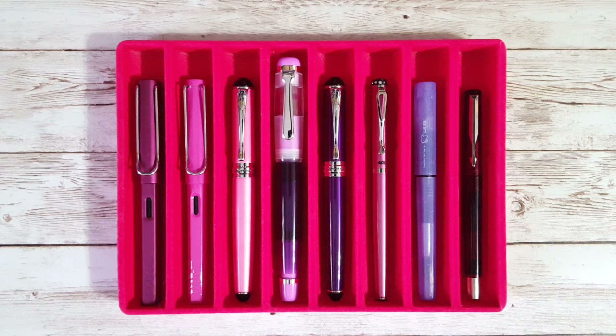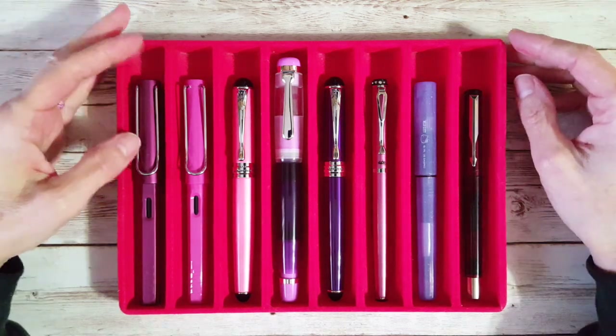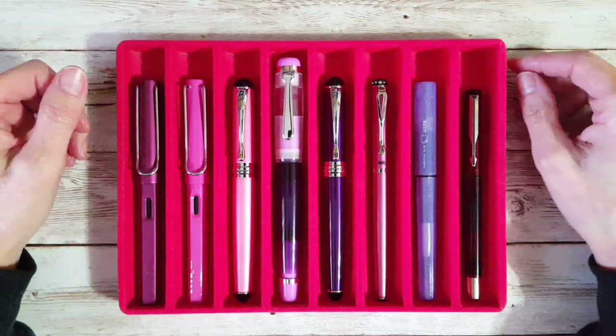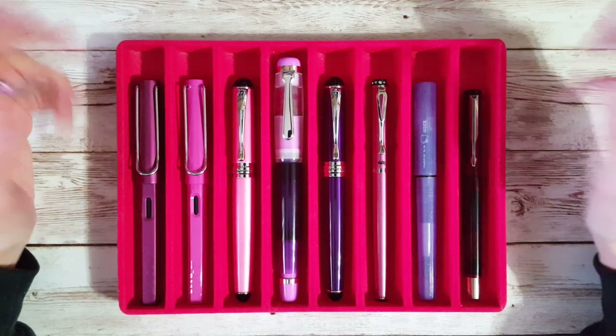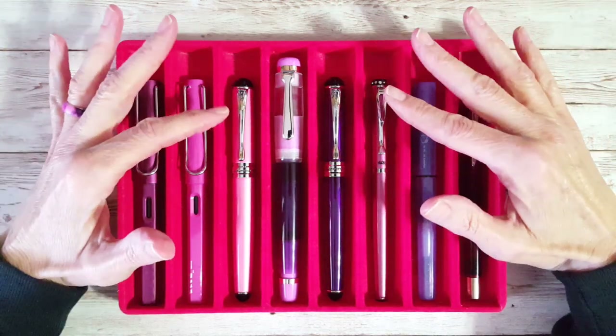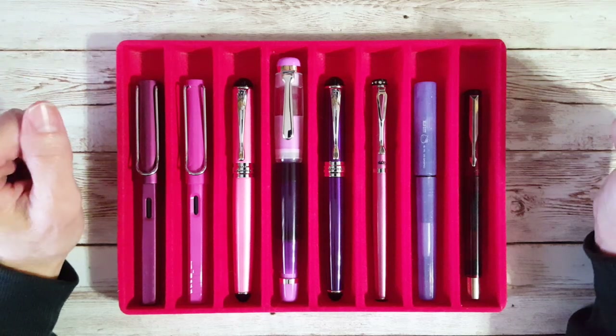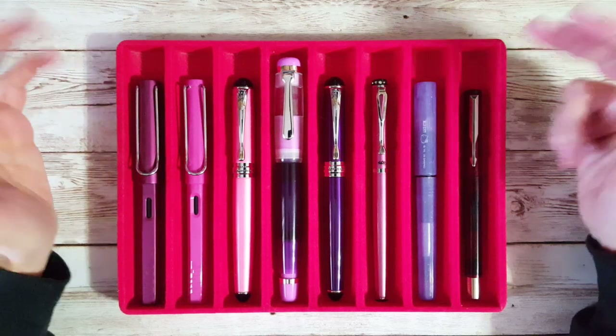Hello, welcome pen friends! It's time for Chris's Inked Pens, and this is for February 2022. I can't believe we've already made our way through January. Here are the pens — we'll look at these real quick and then we'll get right into my ink journal and I'll show you what I've got everything inked up with while I'm making a writing sample.